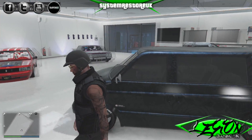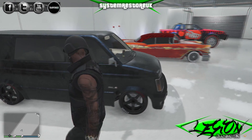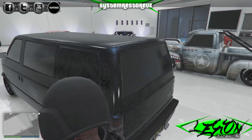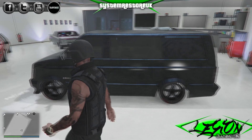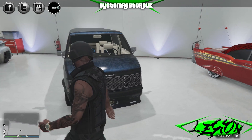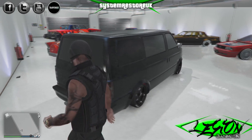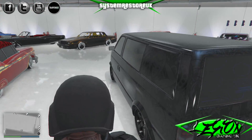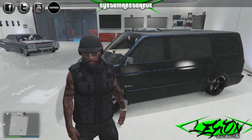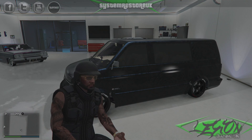There it is — one D-Class Moonbeam Lowrider from the Custom Classics DLC. Not bad at all, yeah happy with that. That livery looks pretty cool — nice and subtle, which is very rare for us. There you have it, the D-Class Moonbeam. This has been System Restore UK for the Legion Gaming UK YouTube channel. Feel free to hit the subscription button if you want to see more — we're going to be doing all the vehicle DLCs from GTA 5 Online. System Restore UK signing out, take it easy.